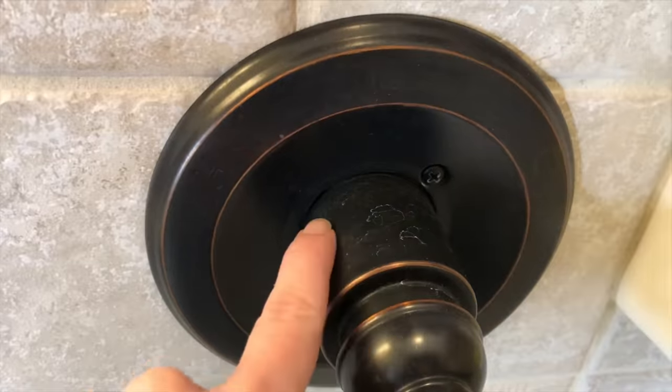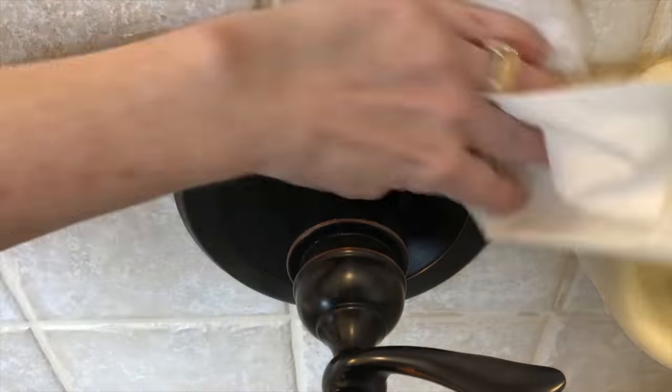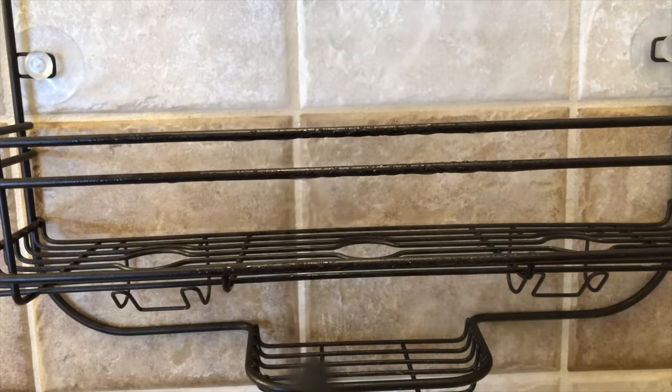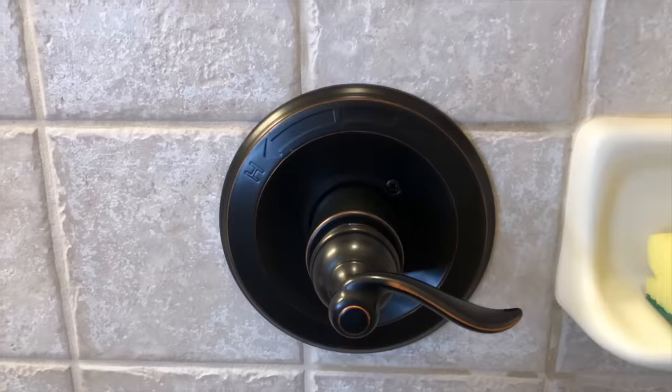To remove hard water marks, spray with vinegar and wipe with a paper towel or scrub with a sponge. If you have really tough hard water marks, make a baking soda and water paste. Place that on the hard water marks, let it sit for 10 minutes, then scrub and rinse.